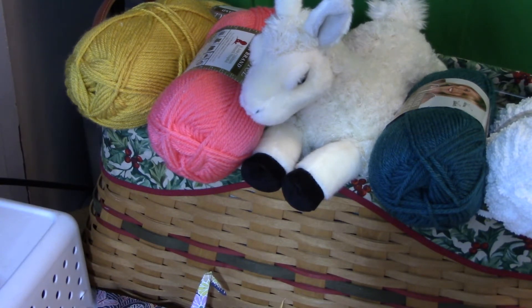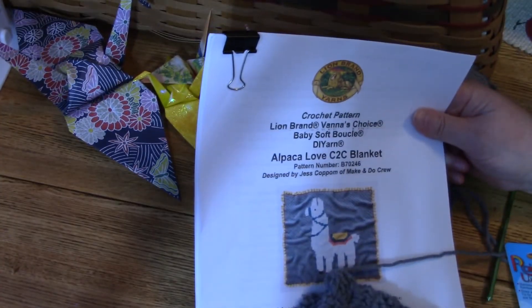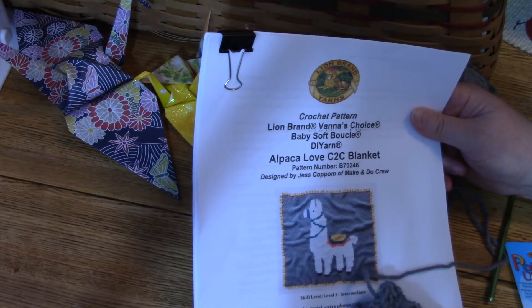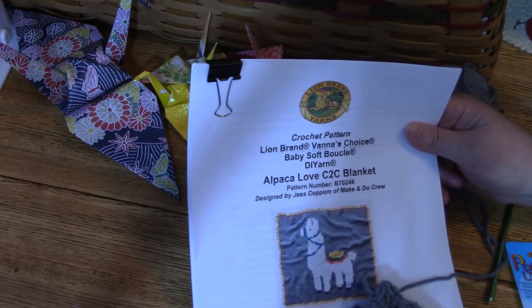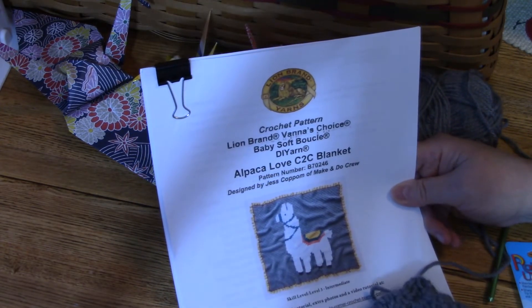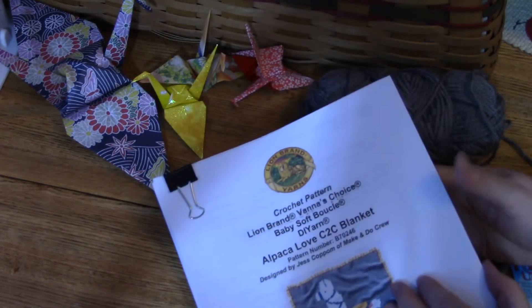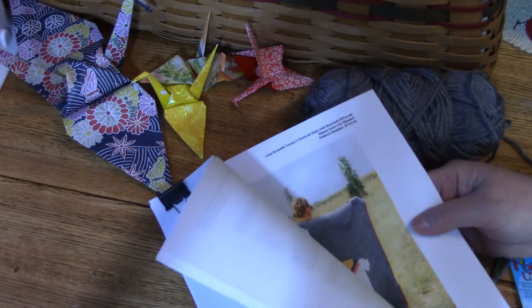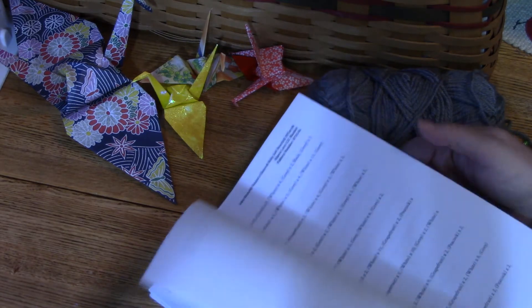You know I like llamas, so I had to get this kit from Lion Brand — it's for the Alpaca Love corner-to-corner blanket. When you get the kit it's filled with this whole basket of yarn with all the colors and everything you need, except the crochet hook. It gives you the pattern and in the areas of the pattern they give you tutorials to go to.